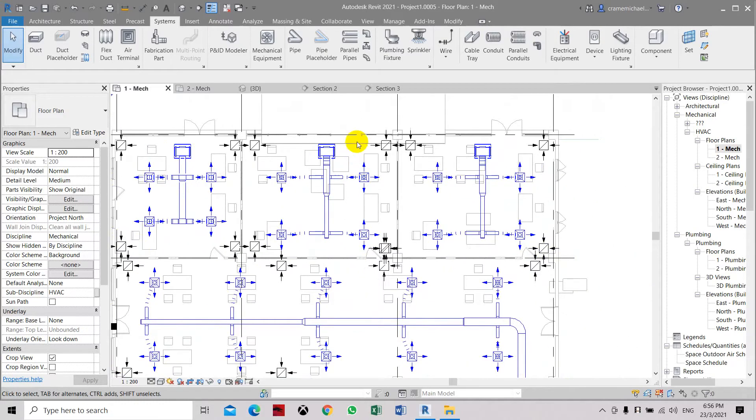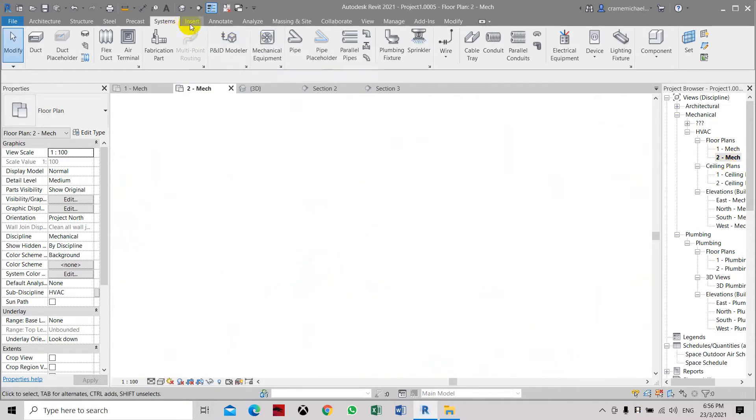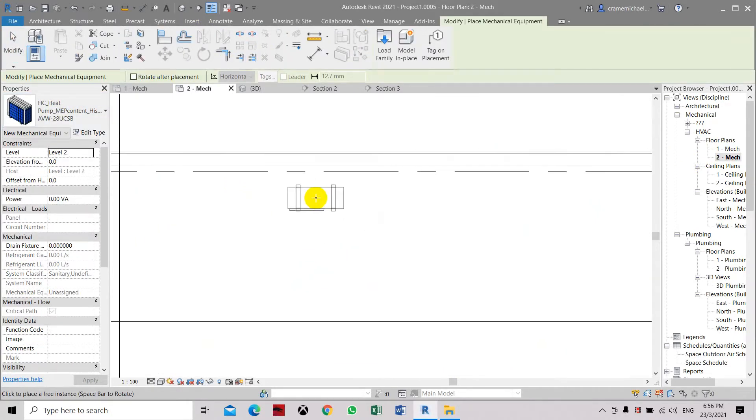Here I will show you how to place the outdoor condensing unit and run the refrigerant pipe to the indoor unit, which is this ducted type fan coil unit. Let's go to mechanical. Here we have already inserted the mechanical family which is this outdoor condensing unit. We have to place it here.